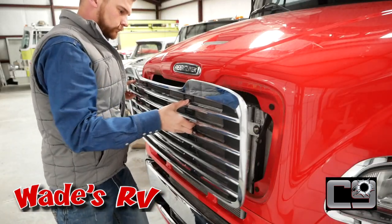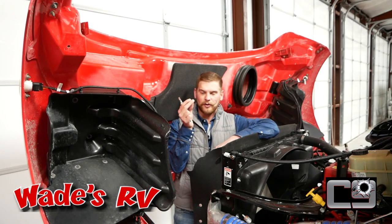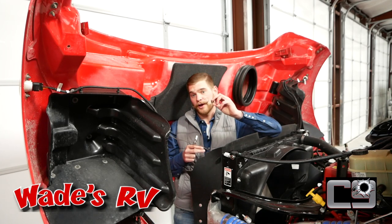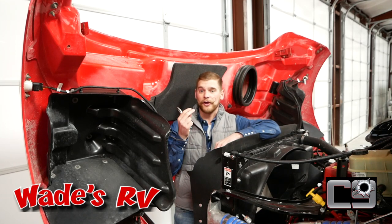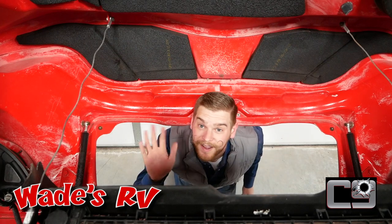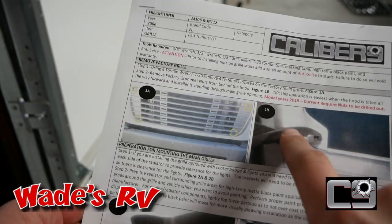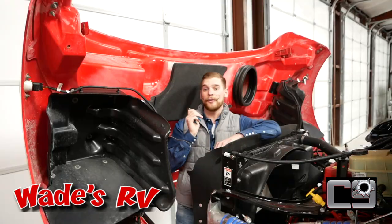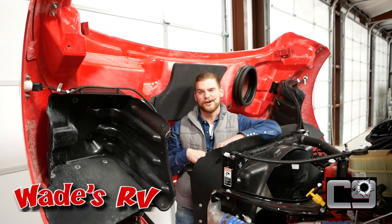Once you remove the factory grille, you're going to have to remove four metal nuts that are connected to rubber on the actual hood itself. What I found was the easiest was to actually break off the metal part of the nut and then pull the rubber stopper from the outside of the hood. The instructions say to go from the inside of the hood, but I tried it both ways and, as always, the instructions were right. Go through the inside of the hood, grab a normal pair of pliers, break that off, go to the outside of the hood, pull that rubber out, and it's really easy. There's only four of them, and it'll take you no time at all.